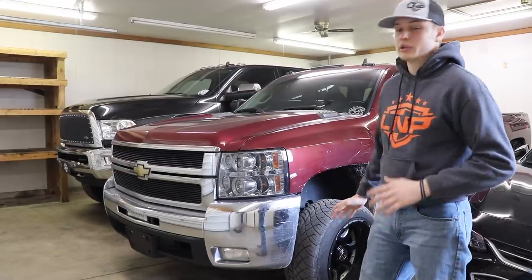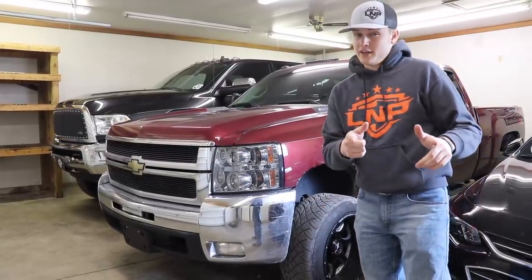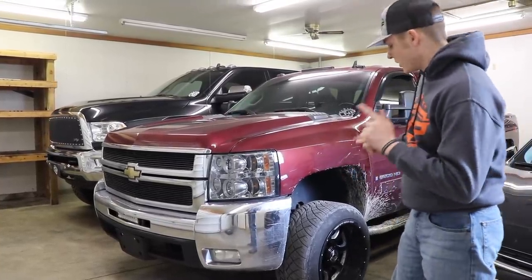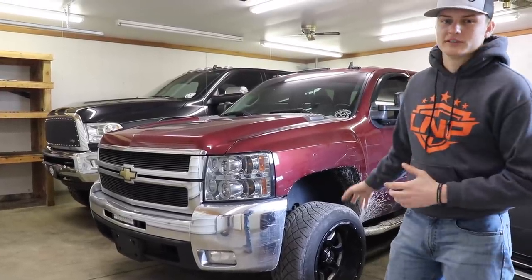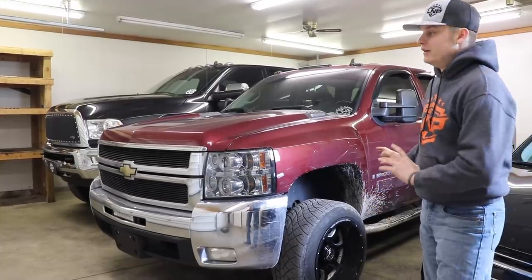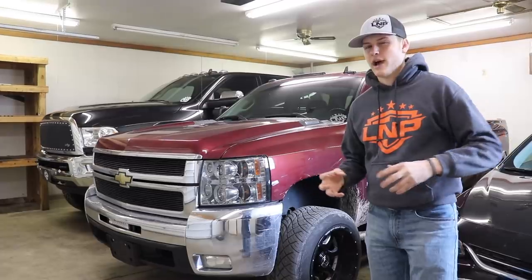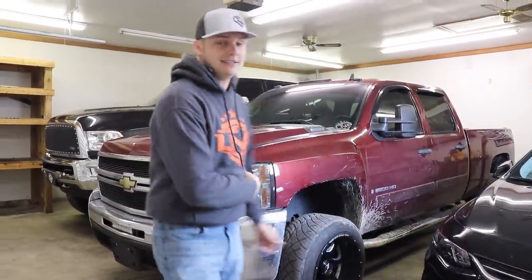It's a really aggressive all-terrain slash kind of a more mild mud terrain, right in the middle, and it's going to look really good on this truck. I'm also going with a style of wheel I've never done before — still Anthem, because we love Anthem. But instead of the normal basic spokes with a big deep lip, it's kind of got that tactical vibe to it, that cool tactical feel. I think it's going to look really good.